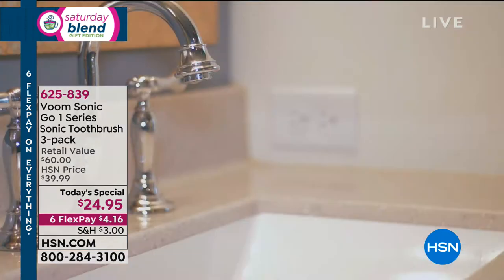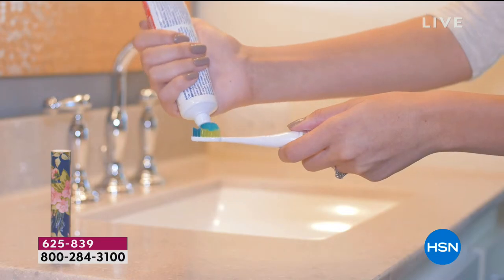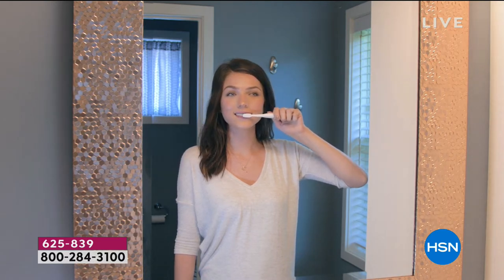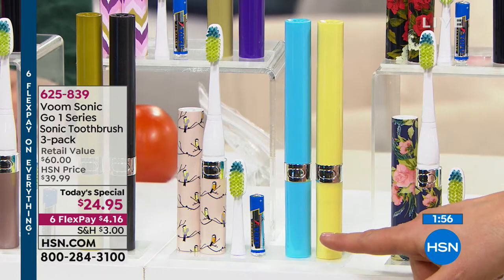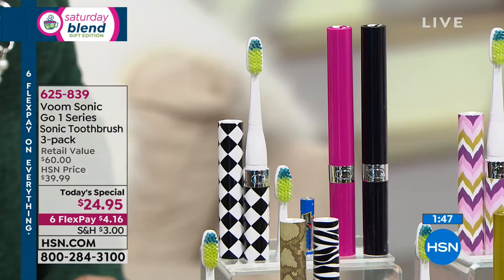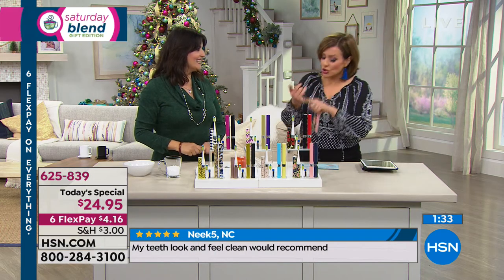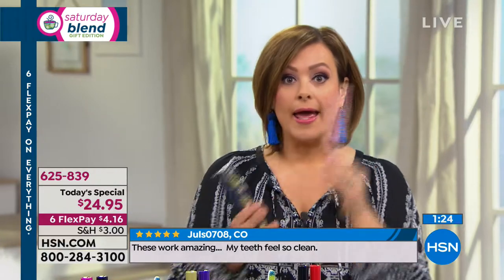Sonic is the way to go. This is the greatest value. That color you're holding is the Pantone color of the year — living coral. Let's do the colors once again. You're getting not only the brush heads on the toothbrush, but three replacement brushes as well, plus three AAA batteries, little manuals, and individual boxes. One of my favorites is the pink floral. We also have the great little birds, the fun metallics, the animal print, and the black diamond — the number one most popular. Then the purple ecat and the rose. 625-839 is your item number.